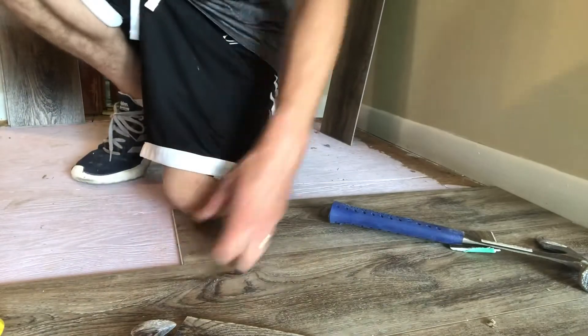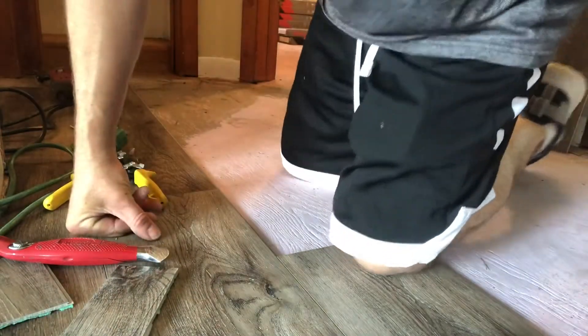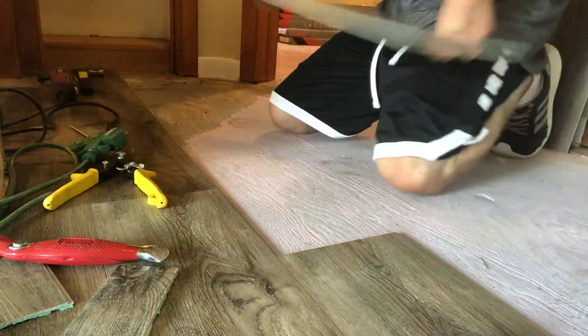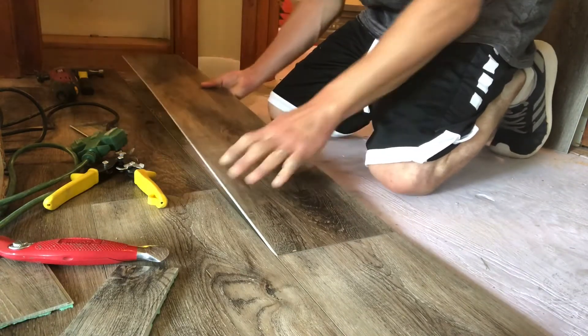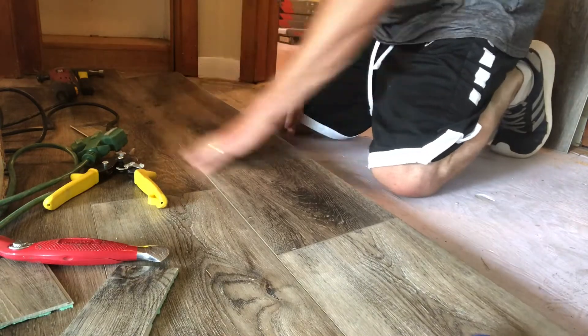We're going to go ahead and grab our next plank here. If you don't know what a tapping block is, it's just a scrap piece of vinyl plank flooring that you lock onto the end and tap it down so it locks into place. You don't need any fancy tools — just a knife, a hammer, and a pair of tin snips for those tricky cuts.